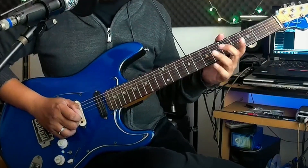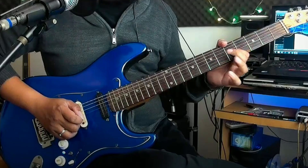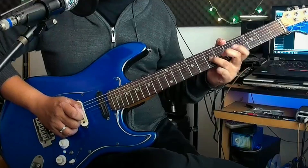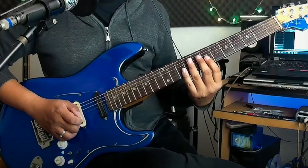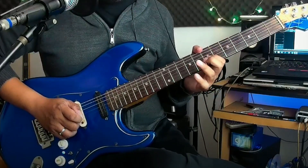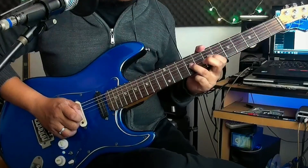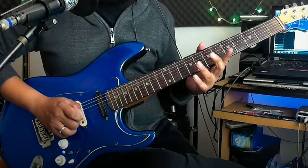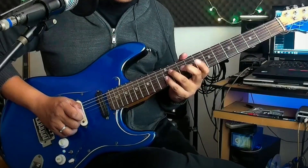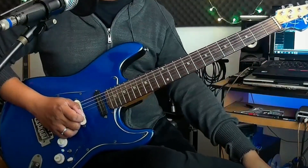Jadi kita mainnya 4 kali dulu, baru tambahan di akhir. Kalau lambat, kalau cepat. Setelah itu kita pindah ke sebelahnya, jadi fret 7 ke 9, mainnya sama juga. Lalu geser lagi ke fret 9 ke 12. Mainnya sama kayak gitu.